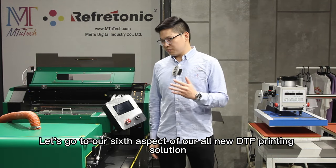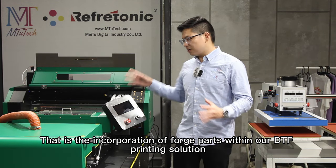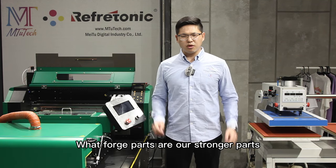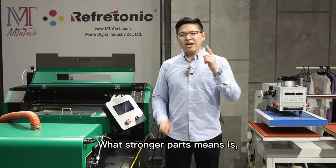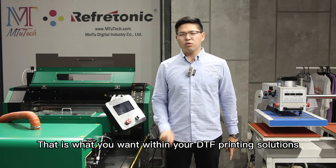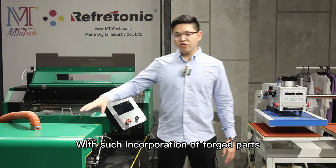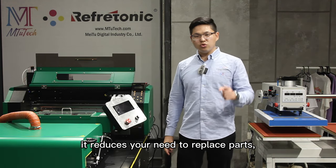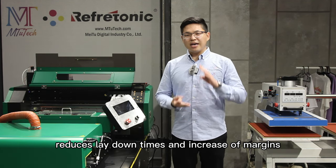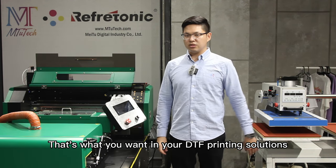Let's go to our sixth aspect of our all-new DTF printing solution — that is the incorporation of forged parts. What forged parts are, are stronger parts. What stronger parts means is more durable and long service life. With such incorporation of forged parts, it reduces your need to replace parts, it reduces downtime, and increases margins. That is what you want within your DTF printing solutions.